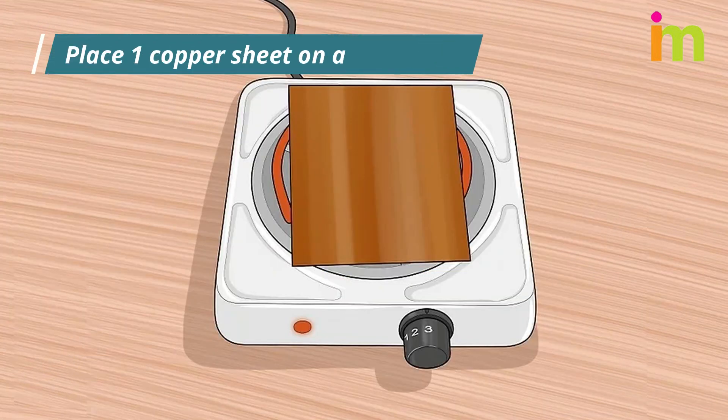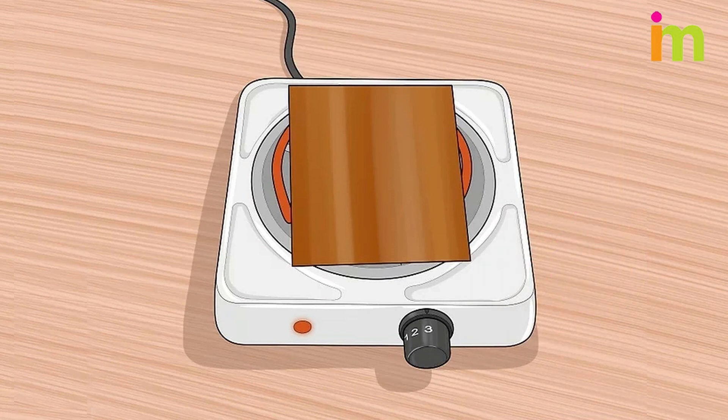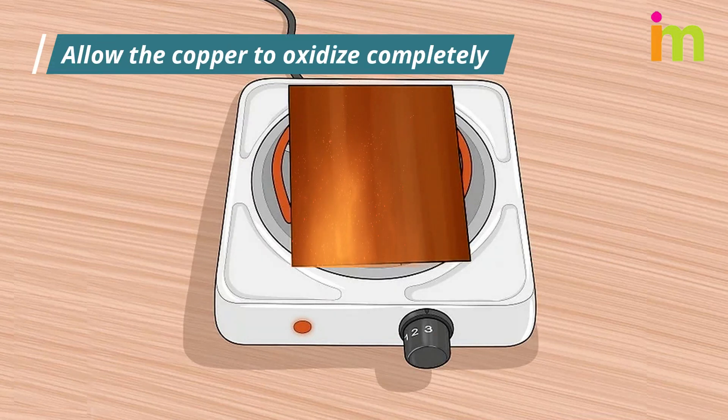Place one copper sheet on a hot plate. Once you have placed the sheet on the hot plate, turn the hot plate on. This will heat the copper and provide the energy needed for the copper to react quickly with the oxygen in the air. This speeds up the natural oxidation process considerably.